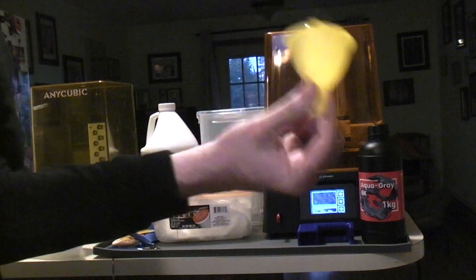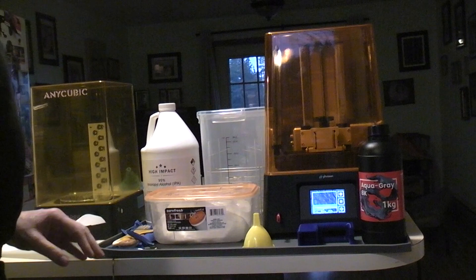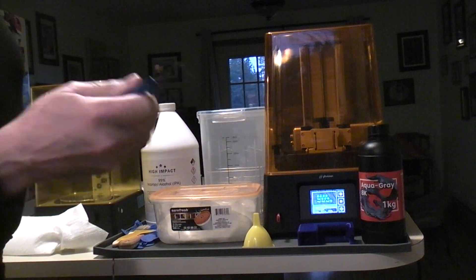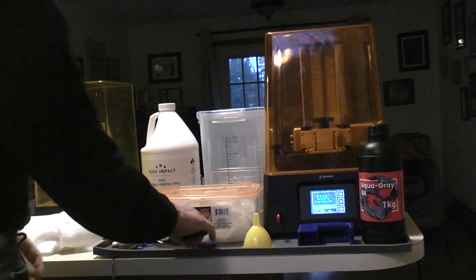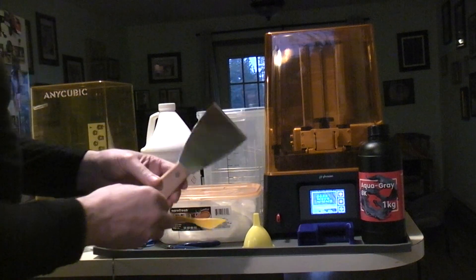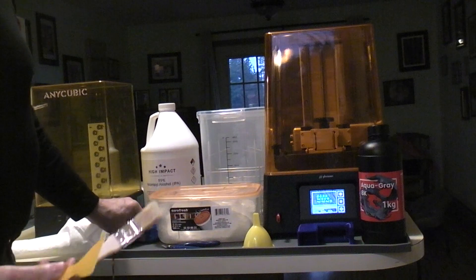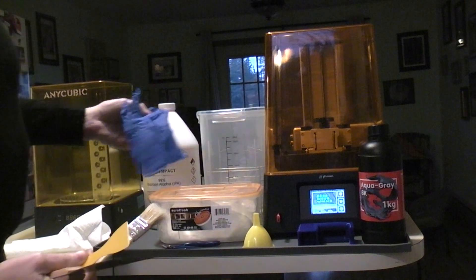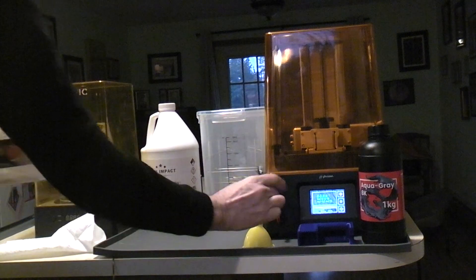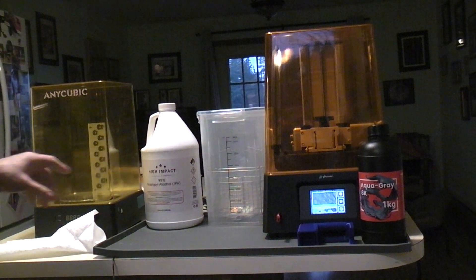It does come with a small funnel but I don't think I'll be using that. I've got nippers for cleaning up supports — though there are no supports on this particular design. There's the plastic spatula they include for scraping things off, and the metal one they give you to try to beat the part off. There's a chip brush for cleaning and an old toothbrush, plus gloves that they sent with it.